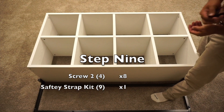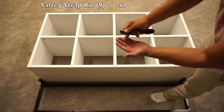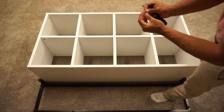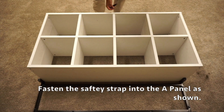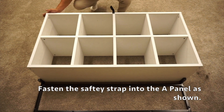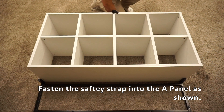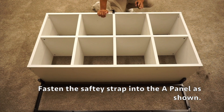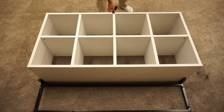For step nine, attach the safety strap assembly — that's the strap and a screw with a washer. Stick the screw through the washer, then screw it onto the top of the unit. Make sure you're screwing this onto the A panel, which is the top panel — there should be no holes on this panel. The safety strap is very important so that your unit doesn't fall over on top of somebody. Put the unit up against the wall and attach the safety strap to the wall.